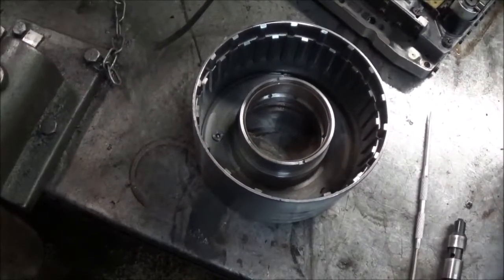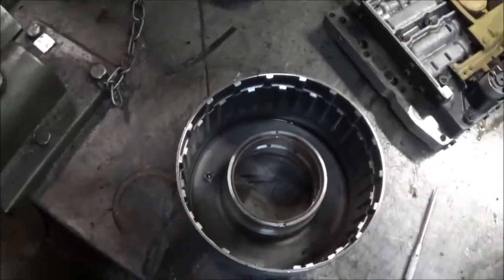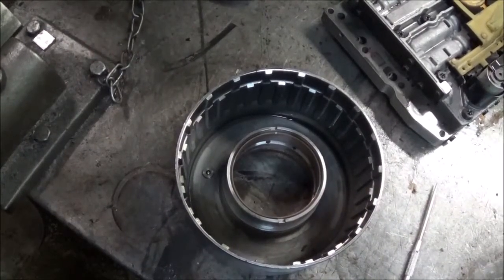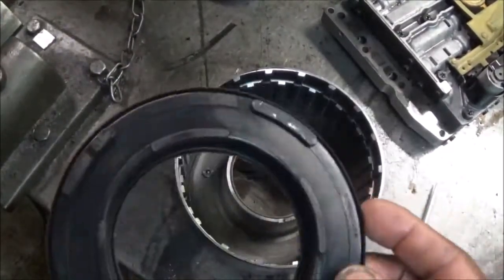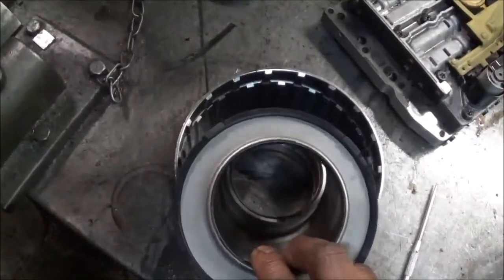This is a 4T65E transmission. This is the second clutch drum. Normally with the second clutch drum there's no problem, other than you need to always replace this piston because over time this thin sealing lip seal leaks. When it does, you have no second gear.